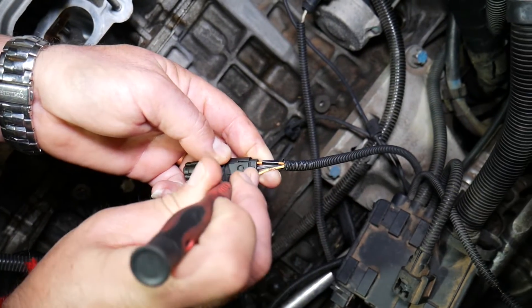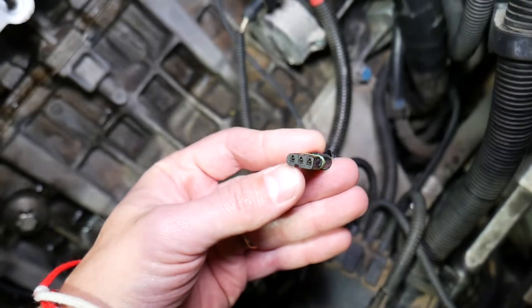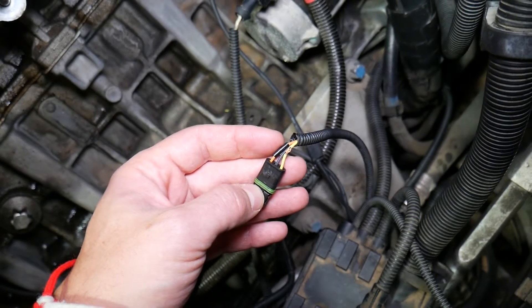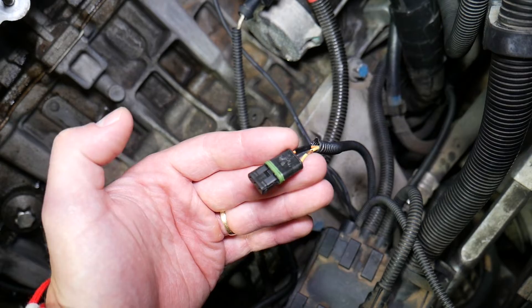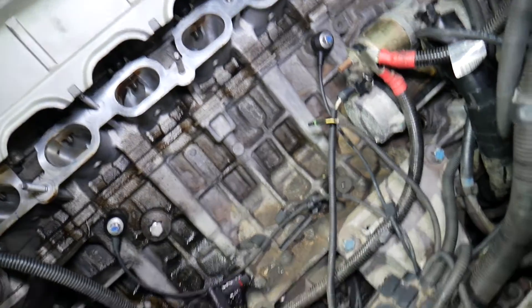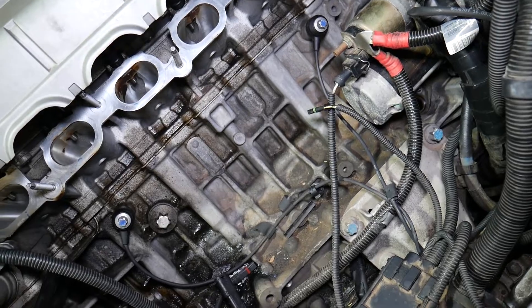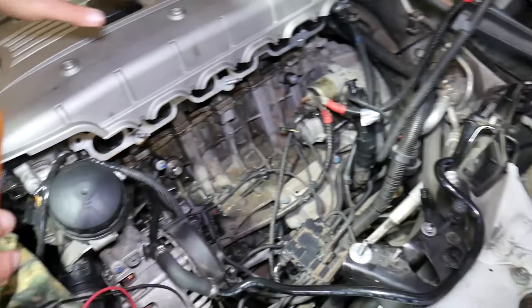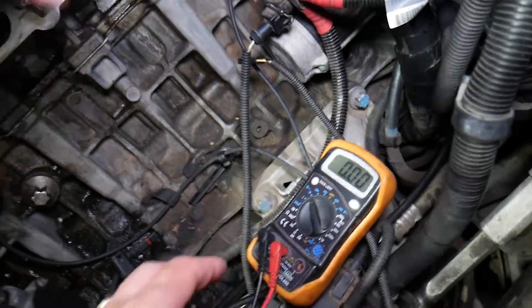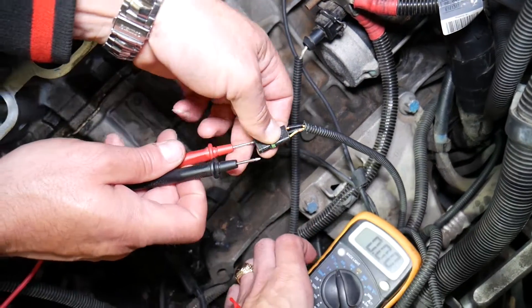We'll go ahead and disconnect the sensor, and we'll show you how to test the wires and identify which wire we need — because your wire colors may be different. We're going to get the voltmeter and probe them right here. What you need to do next: go inside your BMW Z4 and turn the ignition switch on until you see the dash lights, but do not start the car. If you have a push-start button, push it until you see the dash lights without pressing the brake pedal. We'll set the voltmeter at 20 volts.